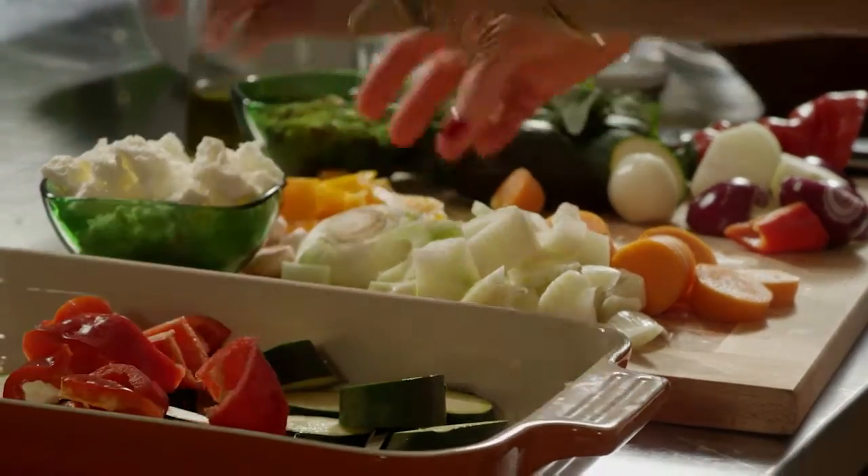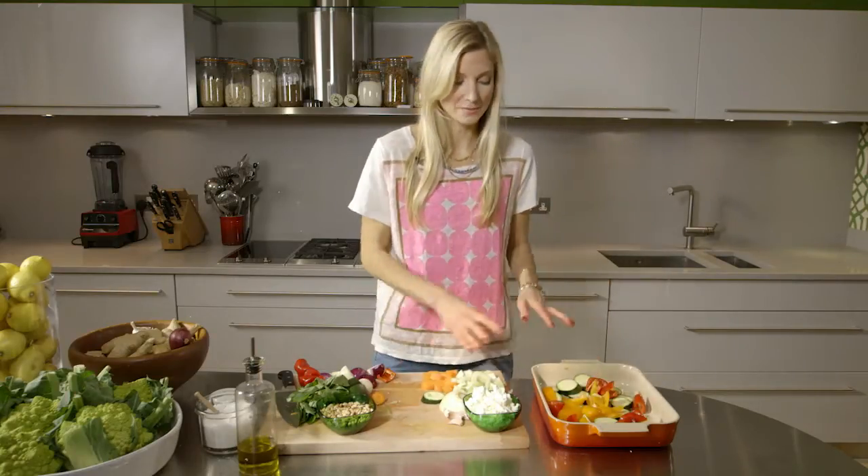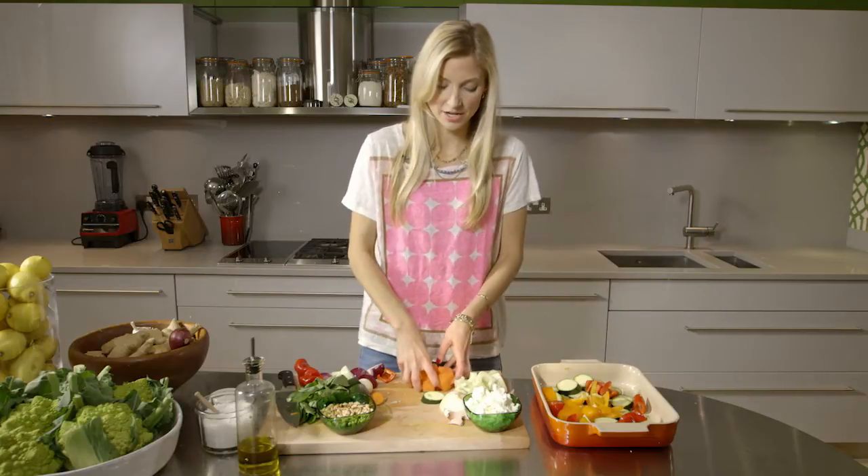This is red peppers and yellow and orange peppers. It's nice to have as much of a rainbow of color as you can. And carrots.